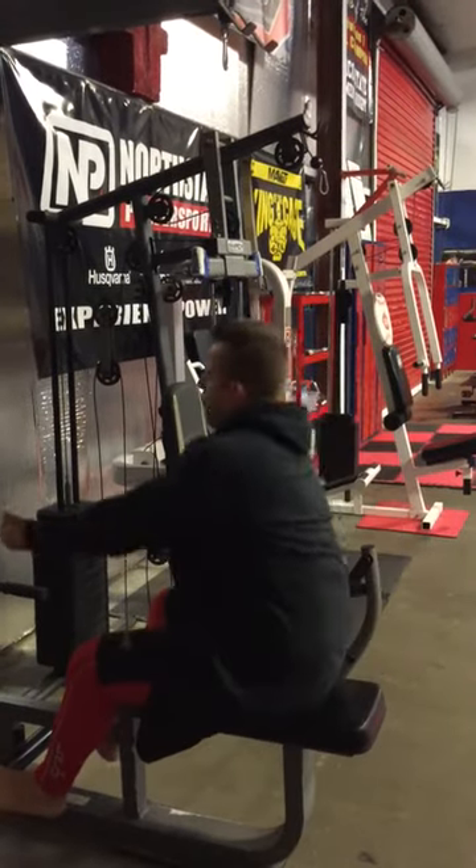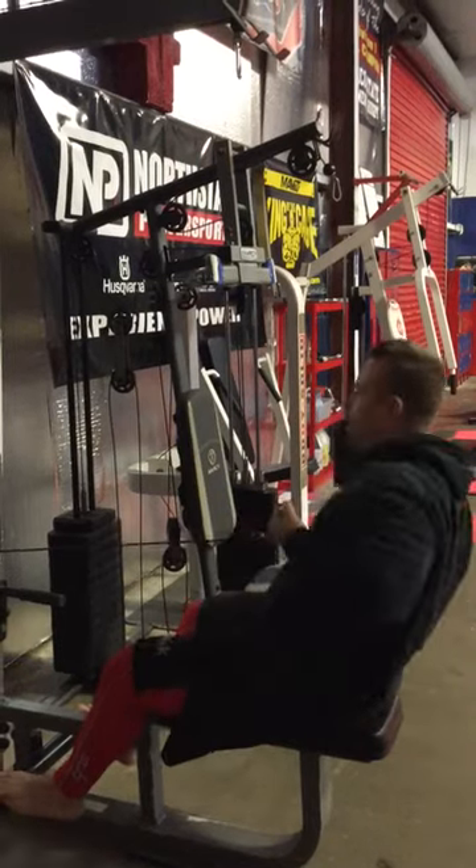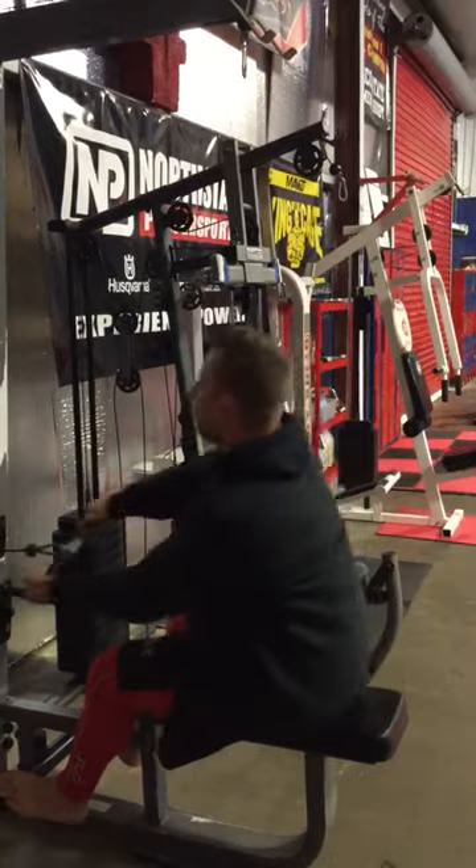Five, four, three — feel those traps burn. Feel those biceps start to give. Two, one.